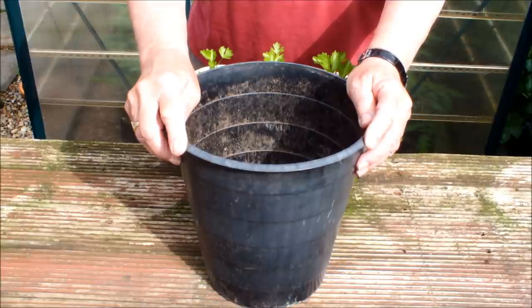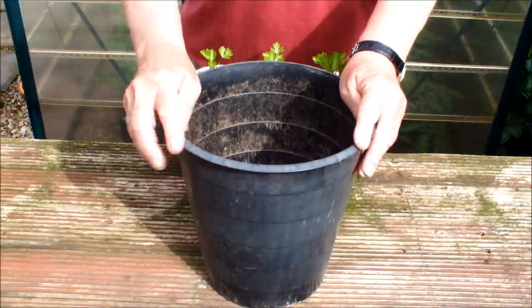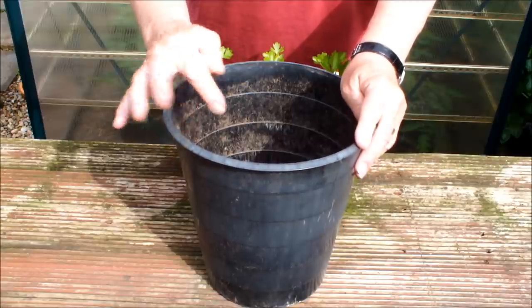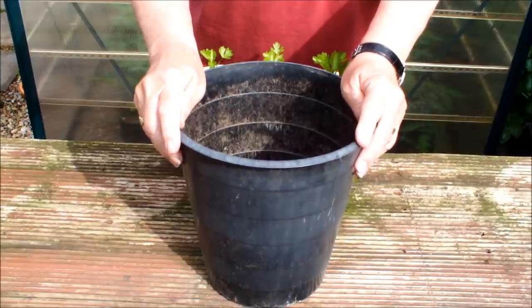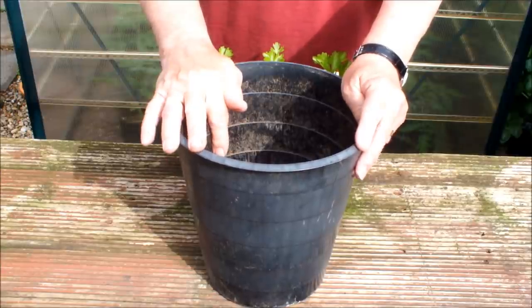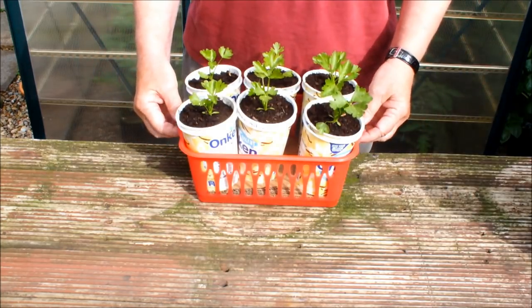We've now got an empty bucket and we've got at least two and a half summer months still to come here at Homegrown Veg in the UK. We need to use this — it's too early to put this one to bed. So what we're going to do is we're going to charge it again and we're going to plant these celery up into it.